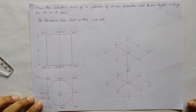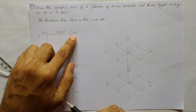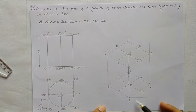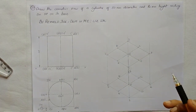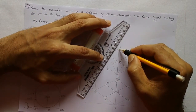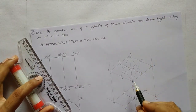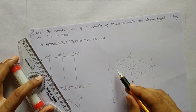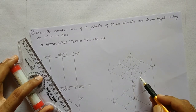Now we shall use the four-center method to construct the isometric of the two circular laminas. One circular lamina is on the top surface (1, 2, 3, 4) and one is along the bottom surface (1'1, 2'1, 3'1, 4'1). The top surface is a top isometric plane so everything on it is completely visible — we draw the isometric of the circular lamina completely using thick lines.